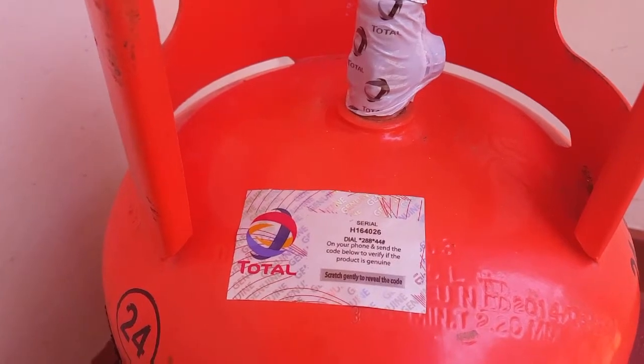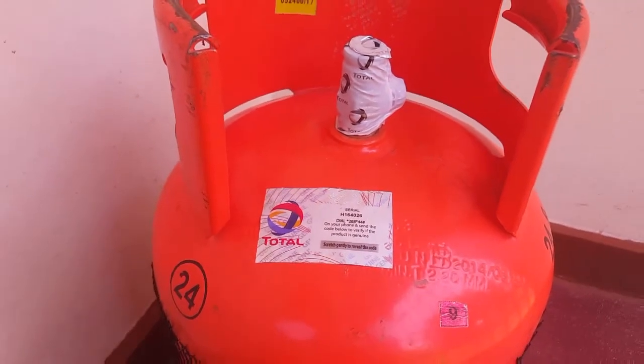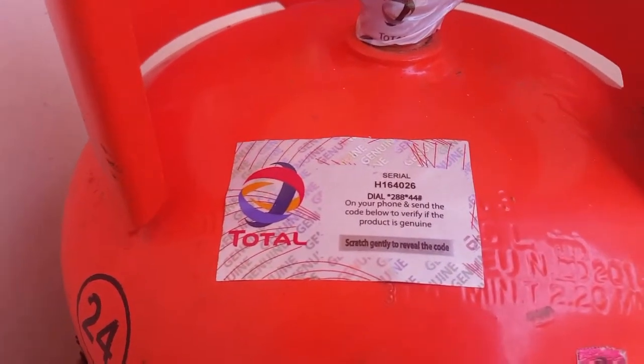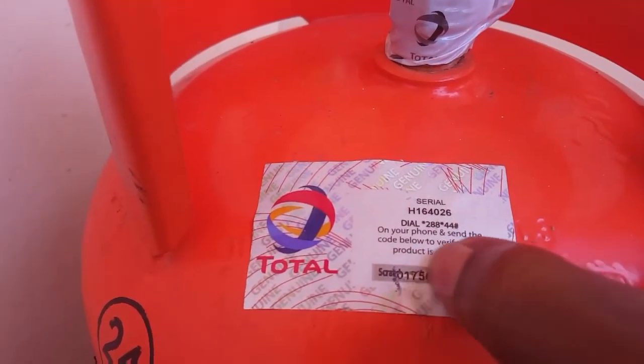You have to come and scratch this position here gently so that we get the code.